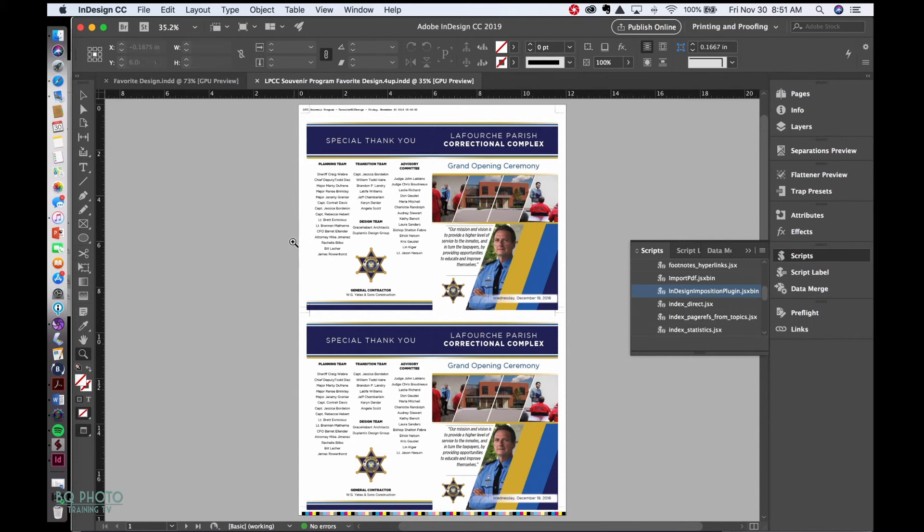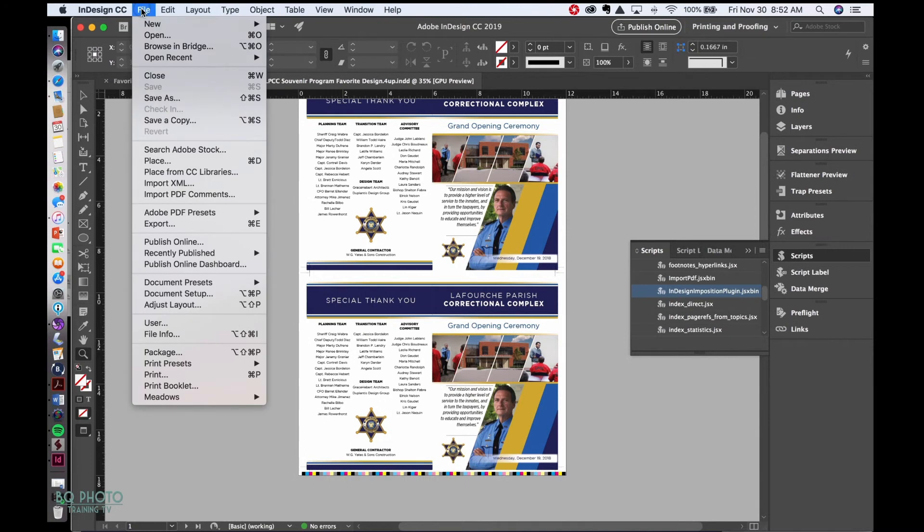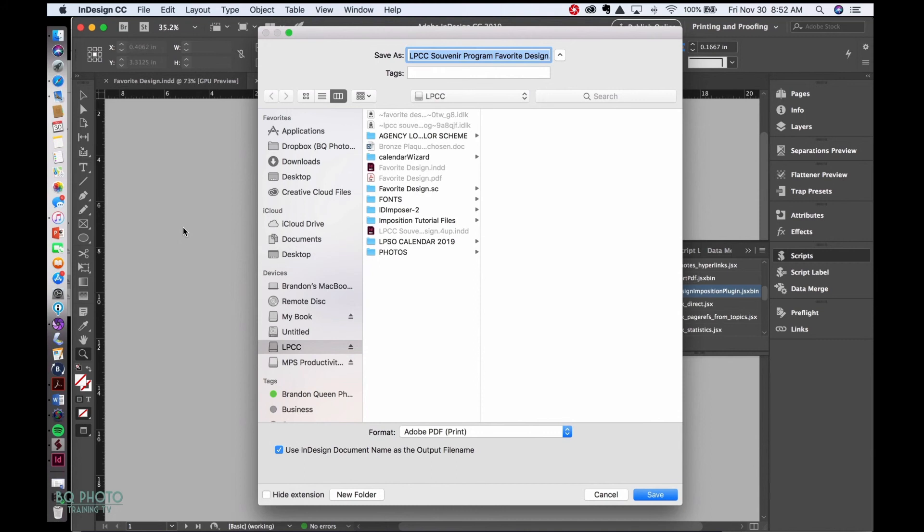Now I'm going to export this file to PDF. This file is ready to go to the printer — ready to be printed and cut down. If you can impose your own document, always check with your printer to make sure you're meeting their specifications. This is the last step the graphic designer has to do before sending to the printer. The printer just prints it front and back, sends it to be cut, and delivers it to the client. To save as PDF, go to File > Export.